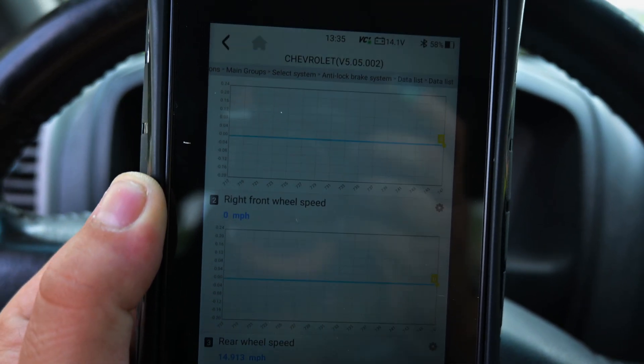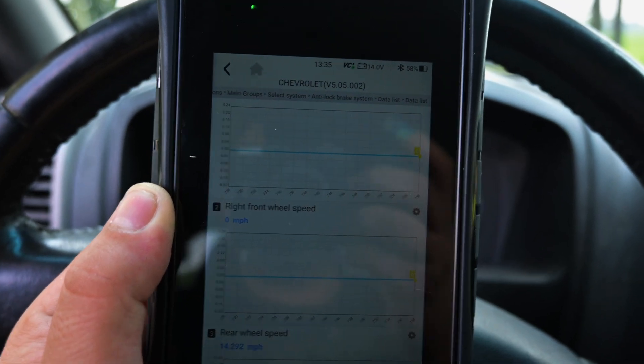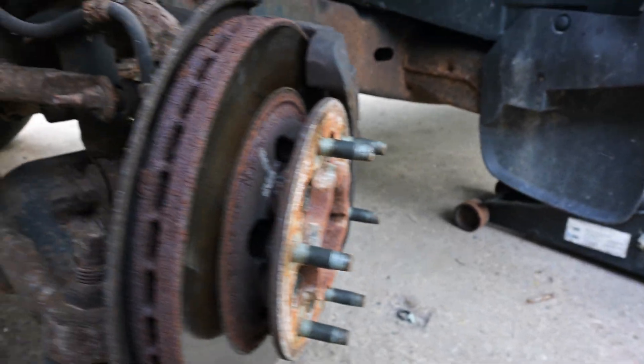As you can see, we have absolutely no input from either our left wheel speed sensor or our right wheel speed sensor. Now this truck has sat for probably about a year. What I'm thinking is that it's basically the tone ring — a little ring that sends a signal to a sensor that sends it back to the computer that tells your car how fast you're driving.